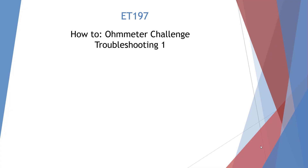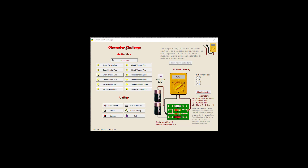Welcome to the ET197 How-To: the Ohm Meter Challenge Troubleshooting 1. We're going to do the Ohm Meter Challenge here of Troubleshooting 1.